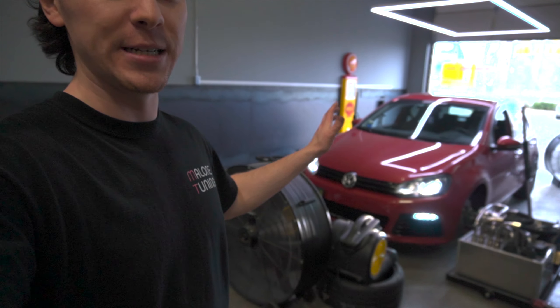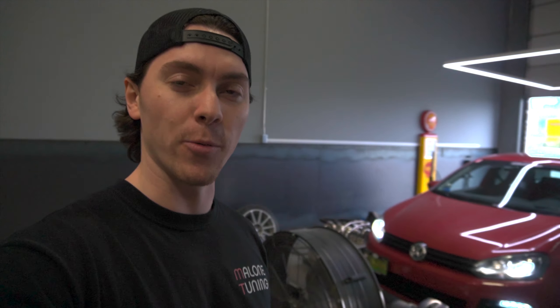Before we start cranking some more power out of it, we did just actually put a new DSG tune on the car today as well, to be able to handle a little bit more torque and bang that limiter a little bit harder. We're finally getting this thing hooked up to the Dynapack dyno here — this is a hub dyno, not a roller dyno — so we're not going to see any crazy wheel movement. This car originally made 230 wheel horsepower and about 340 foot-pounds of torque at the wheels on the 2260 that was on it before.